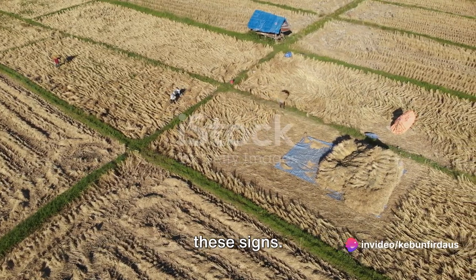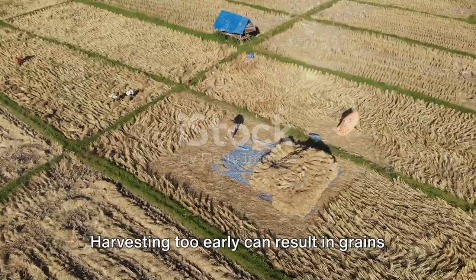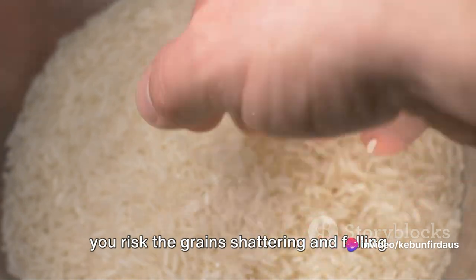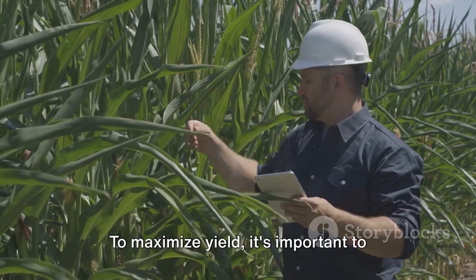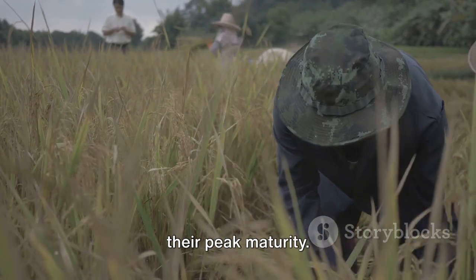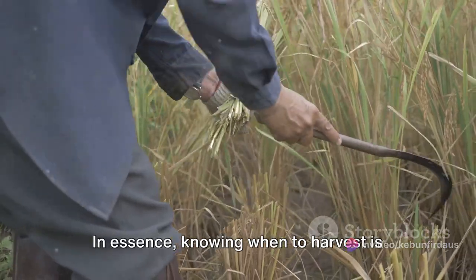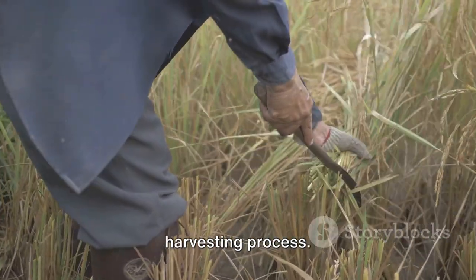However, it's not just about spotting these signs — it's also about understanding why timing matters so much. Harvesting too early can result in grains that are underdeveloped and lacking in nutritional value. On the other hand, if you wait too long, you risk the grains shattering and falling to the ground, leading to significant grain loss. To maximize yield, it's important to strike that perfect balance, harvesting when the majority of grains have reached their peak maturity. This is where the art and science of farming come together, where a keen eye and years of experience play a crucial role.